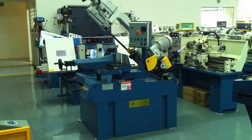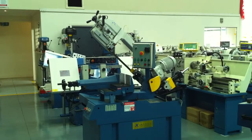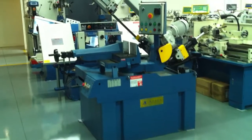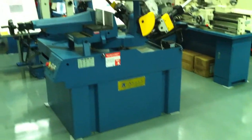Welcome to Asset Plant Machinery. Today we're going to overview our SteelMaster HBS 350 Bandsaw. We offer this model in two variants: one with hydraulic vice clamping, as you can see on this one here, and the other with a standard quick action vice.